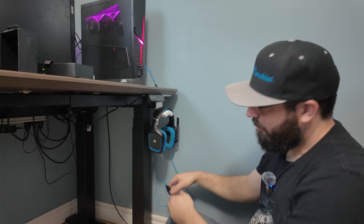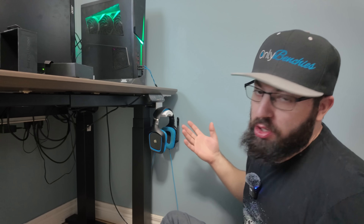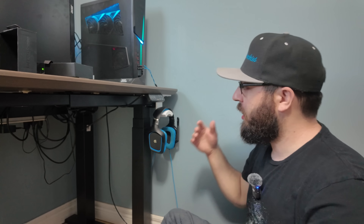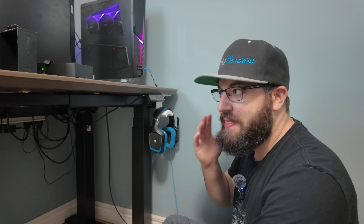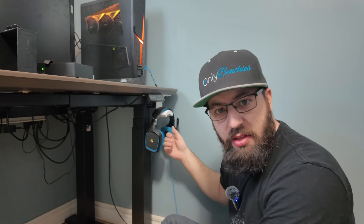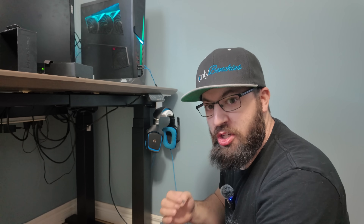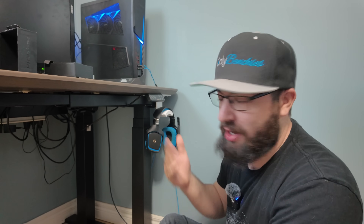And there we go — the headphone stand. One of the most simple prints you can do and one of the most useful ones. Sure, you can go ahead and buy a headphone stand, but when you have a 3D printer you can print the stand that works for you exactly the way you want. On my wife's desk here that we just put in, we're going to go with a nice under-mount headphone stand. And not just headphone stands — now that you have a 3D printer, that opens up a whole world of mounts and adapters that you can print when you need them, customize to your heart's content, and save quite a bit of money on.